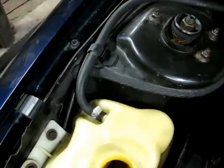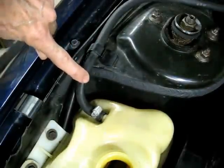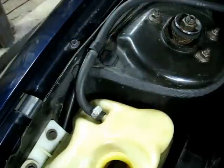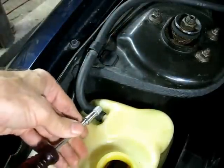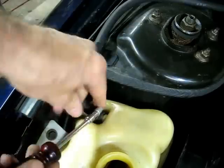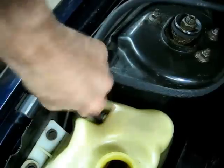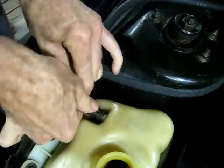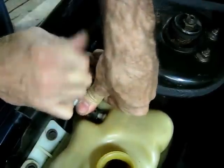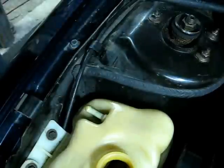After you've removed the coolant from the tank, you can start by removing this small hose right here. Just open that little clamp up and remove the clamp, then remove the hose from the tank and put that out of the way.